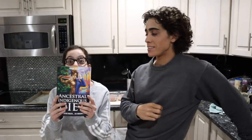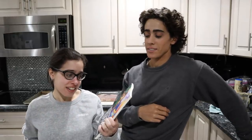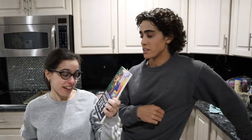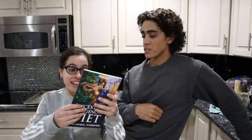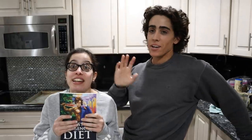My brother's got a book. What's the title? It's called Ancestral Indigenous Diet: Achieving Natural Native Health in a Modern World. You read the book Gina, how do you like it? It is a fantastic book — and I swear this was completely her idea.